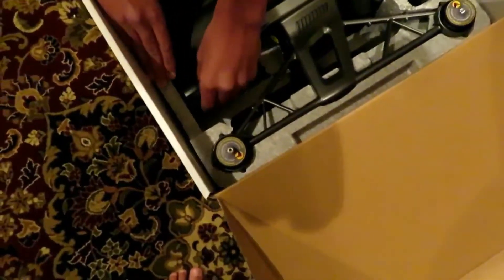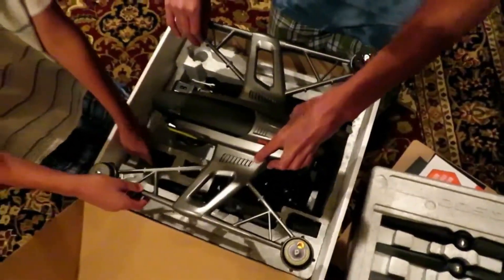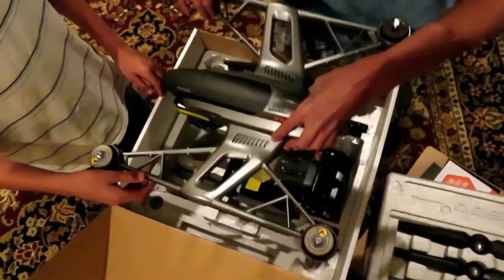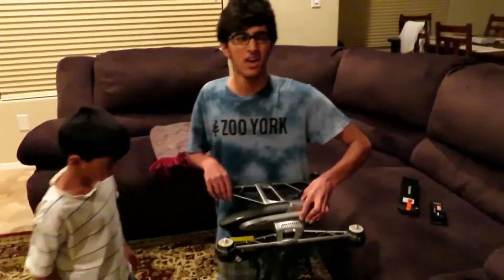I think this might be the battery. If that is... this is the battery. How heavy is it? How much does it weigh? How much do you think it weighs? I give an estimate about five pounds.